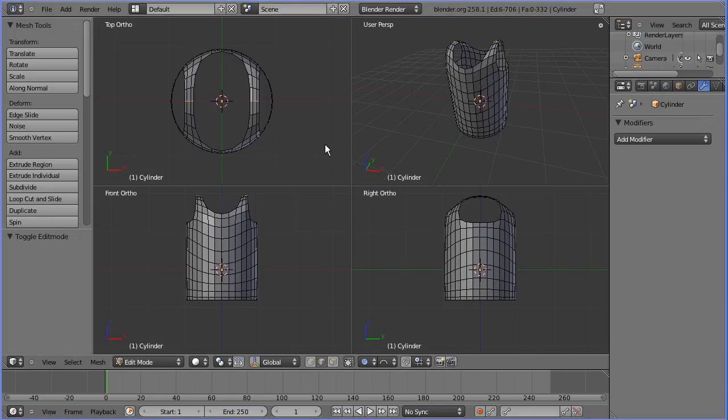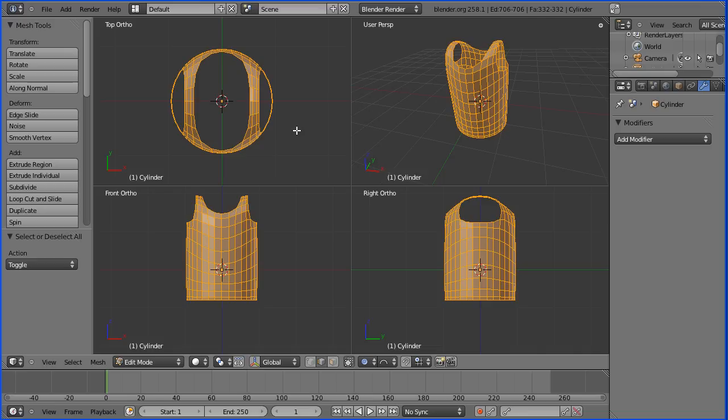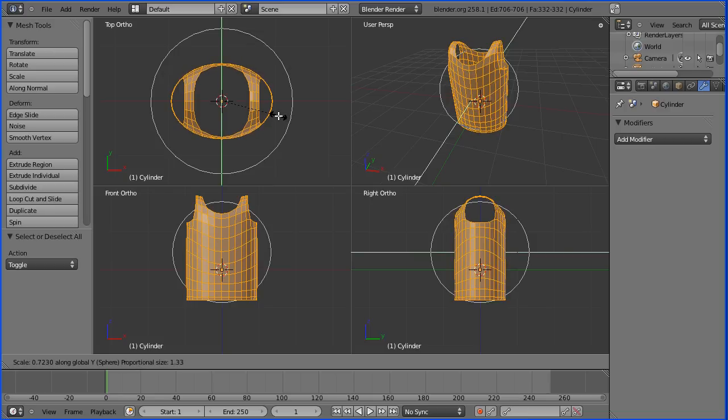I'm going to press the A key twice to select the whole mesh. In the top view I'm going to press S for scale and Y for Y-direction and I'm going to scale down to a factor of 0.7 — I'll type in 0.7 and press Enter.